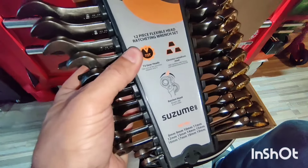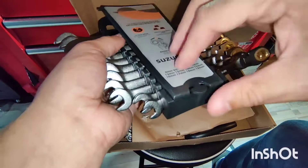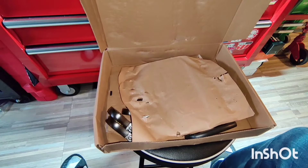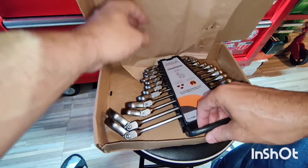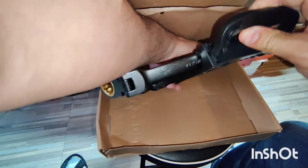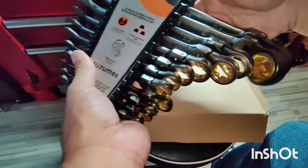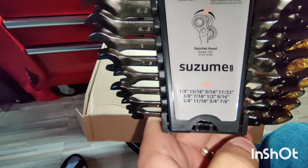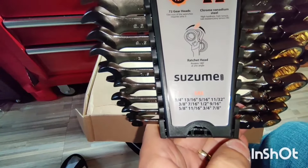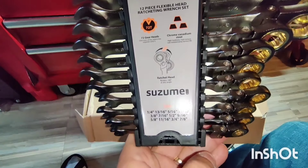So this is the metric one and it comes in this nice little case here. This other one is the SAE size — it goes from 1/4th all the way to 7/8th.